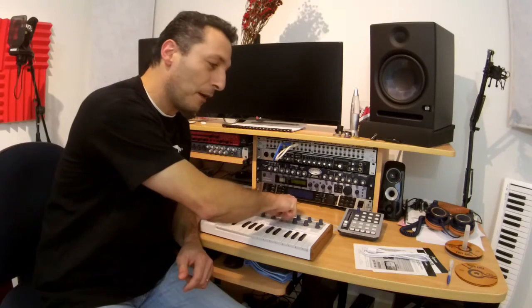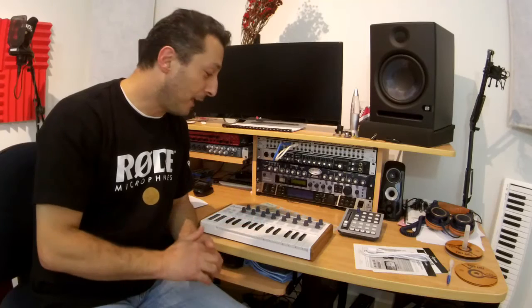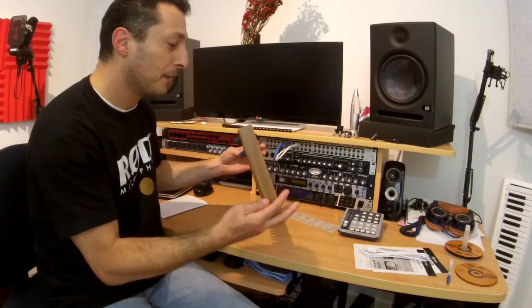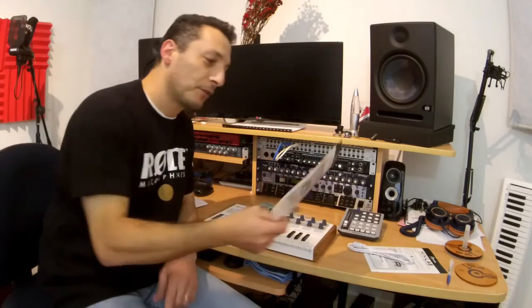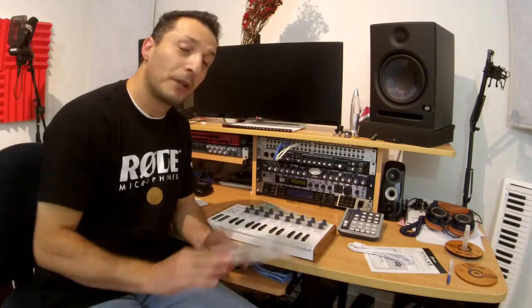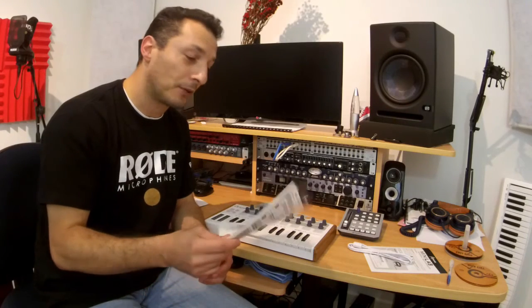Having infinity-turning knobs is really great — that means you don't have to worry about where it was before and you can just keep adjusting. I hope this was helpful for you. It was a very quick feedback and review of the Arturia Minilab Universal MIDI controller. Next I'm going to head to the website, download Analog Lab and play around with the software, and I might do another quick review video of all the sounds that come with it.